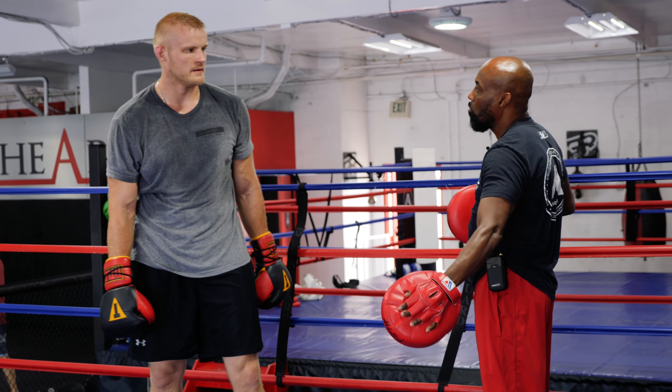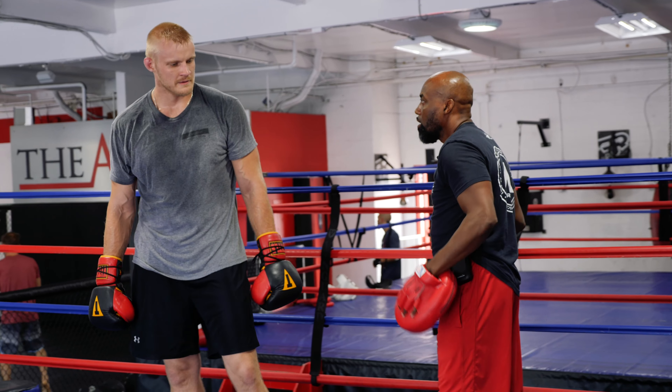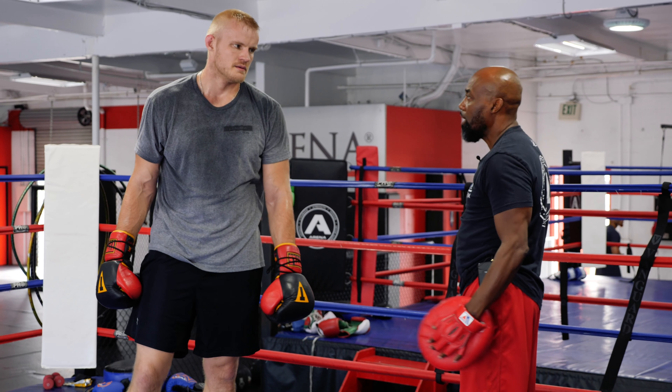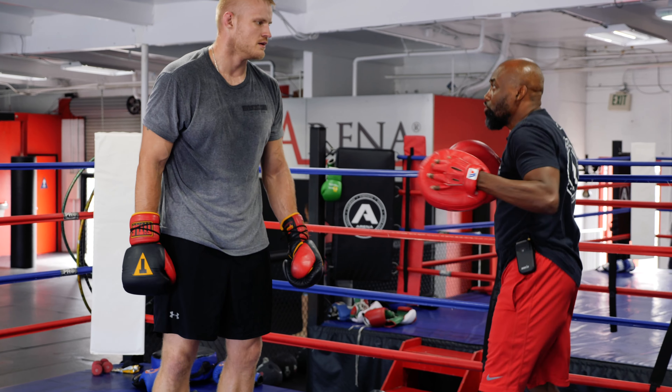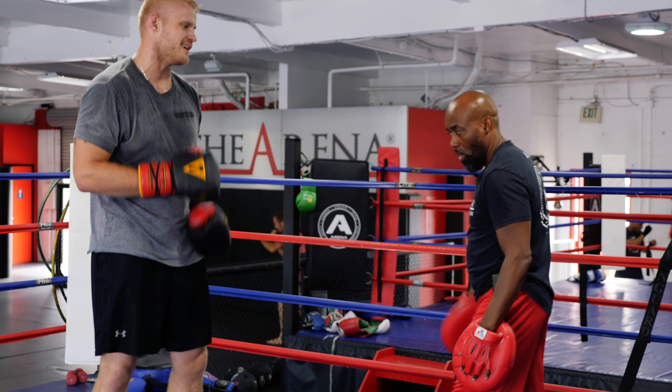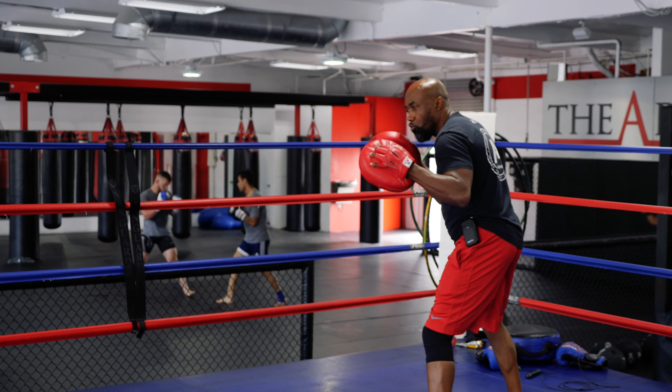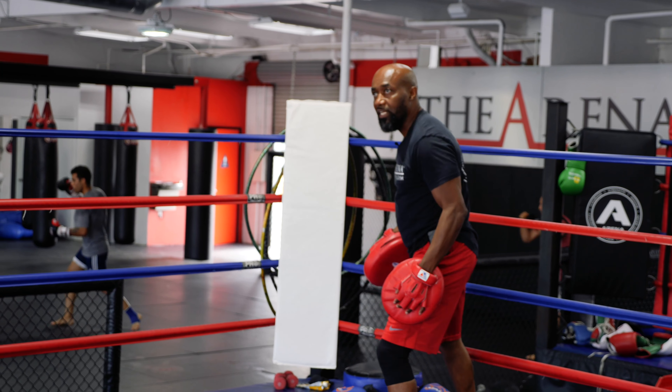When you bounce, you get caught out of position. I think you allow guys to get inside you easier when you've got that movement because you're not ready. I like how you're sitting down — even when you're jabbing you're sitting down on it. And you're keeping the distance.